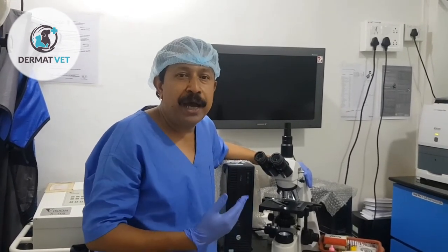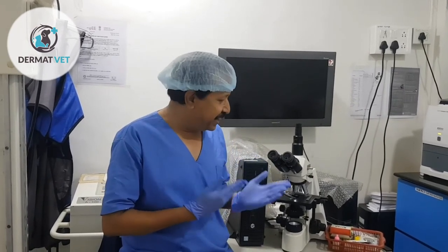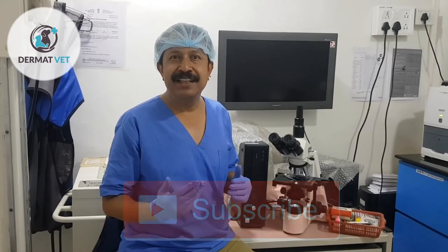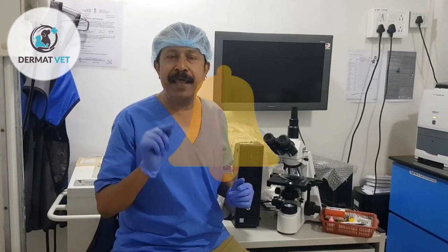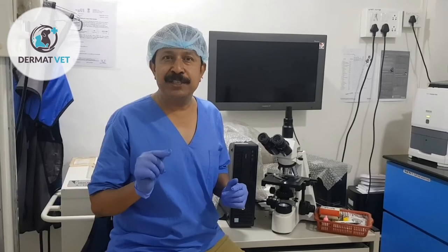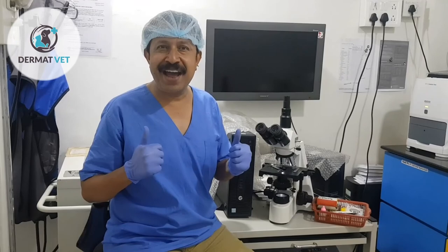In my next episode, I am going to tell you how to do the staining of these samples. Thank you for watching Dermat Vet. If you liked this episode, please subscribe to the channel and press the bell icon to get notifications for upcoming videos. Thank you from Dermat Vet.